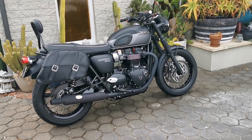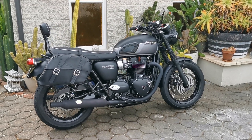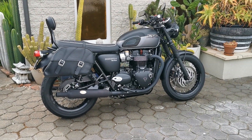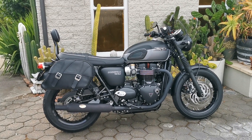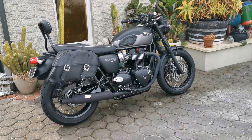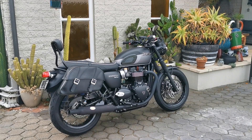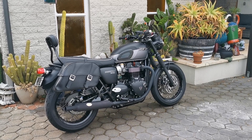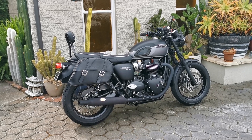Here's my new 2021 Triumph Bonneville T120 Black. Just a quick video — I just put the pannier bags on to see what they look like. They're the Triumph ones, really well made. They just slip on and off the brackets that come with them. They only came in chrome, so I did have to powder coat those to match the black bike, but they came out really good.